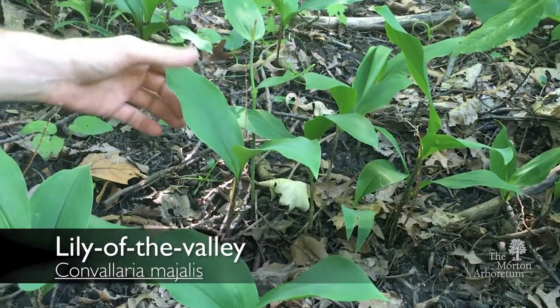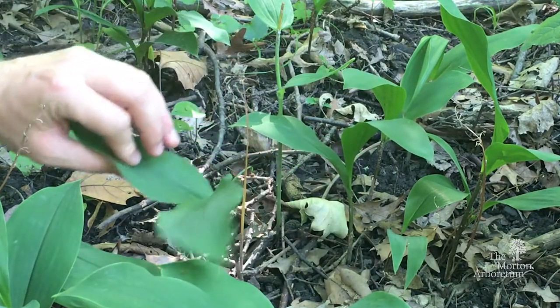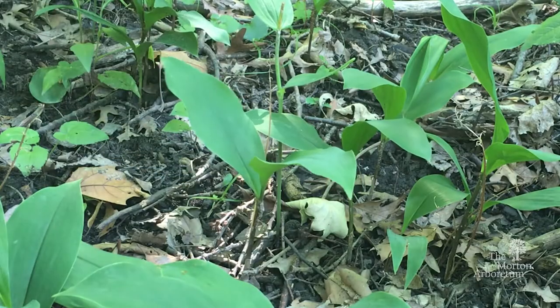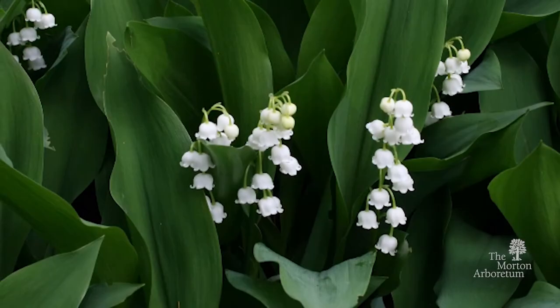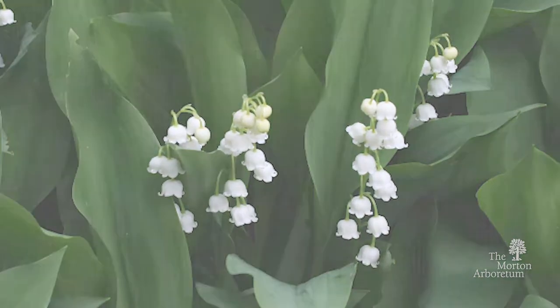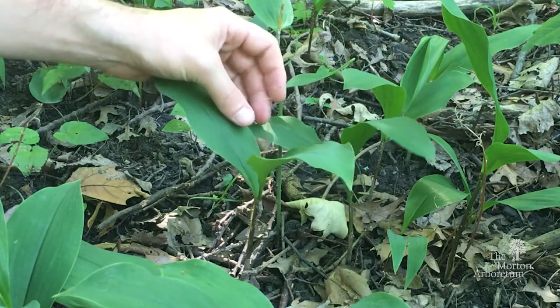This plant here is the invasive lily of the valley. You can see this plant is done flowering for the year, but this short stem here would have clusters of little white bell-shaped flowers during the growing season. Right now it is just a little bit dried up.